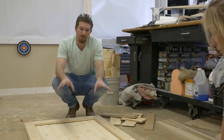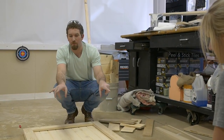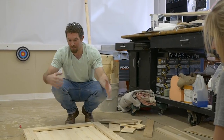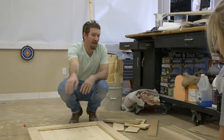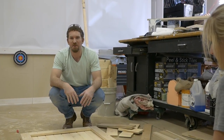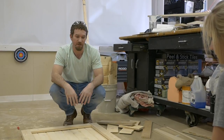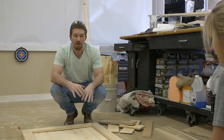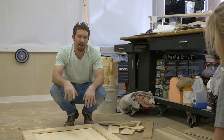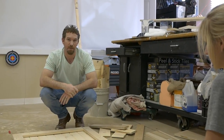We went ahead and assembled our frame — just a simple 1x4 frame with one board in the middle, so this is a two-panel design. There are lots of different styles: you can put an X in here, you can do a diagonal, or a diagonal the other way. Just Google barn door designs and you'll find so many different styles. This is just the one we chose. Since we've got our frame together, we're going to flip it over, throw some glue on the back of the frame, and then set the tongue and groove boards on top of it and screw it down from the back.